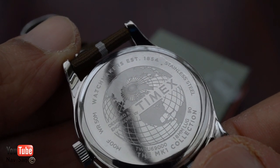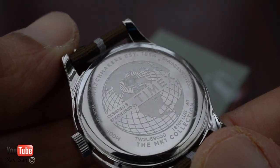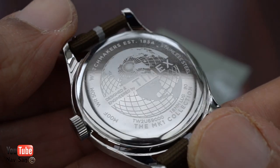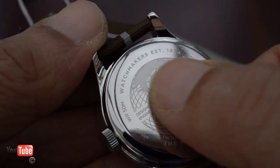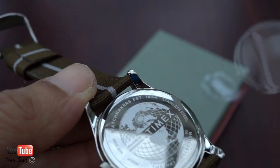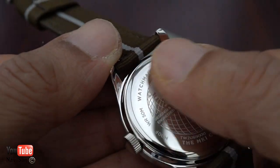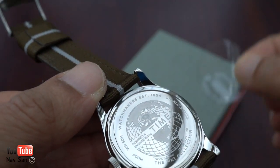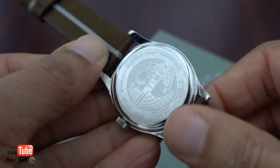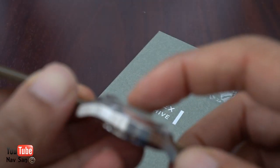It says watchmakers established 1854, stainless steel, the Mark One collection. I think it's 50 meters water resistant — it's quite hard to see through the viewfinder. They've got this kind of laser etched design and there's another piece of plastic on there. That finish is quite rough, very rough actually. I think I'd rather leave that back on. Really thin, really small. I believe the crystal is acrylic domed.